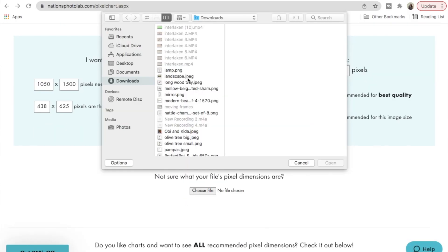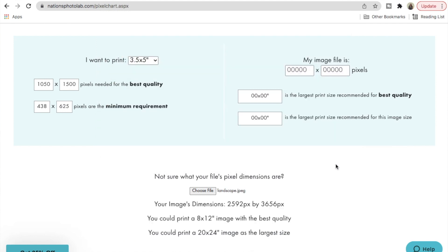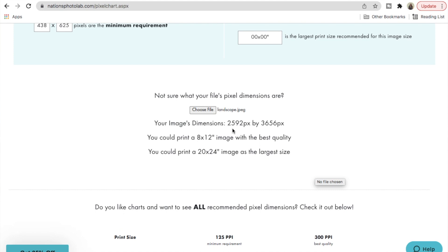If you already have frames in mind, measure them out to see what size image you need. As an extra step, you can use Nations Photo Lab — they have a pixel chart where you upload your picture and they give you recommendations on the best and largest size you can print while maintaining quality. I wanted to use matte paper but it wasn't available, so I printed on glossy paper and did a DIY to create a matte finish using simple matte Mod Podge — I'll link that video.